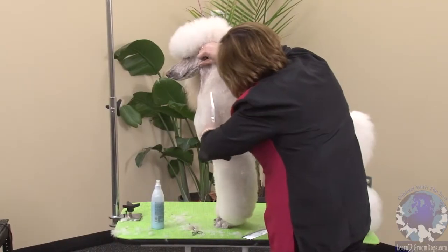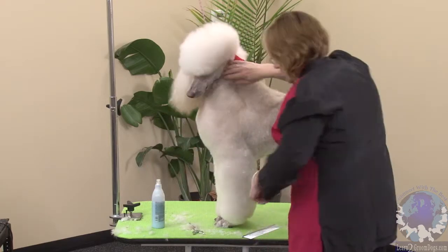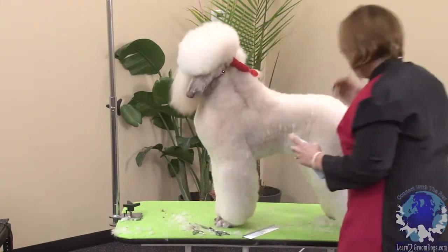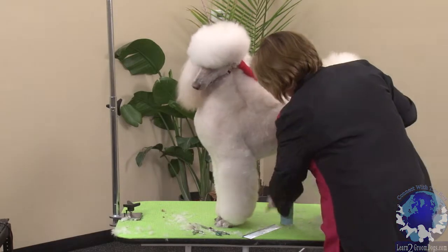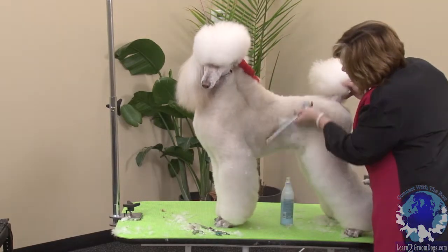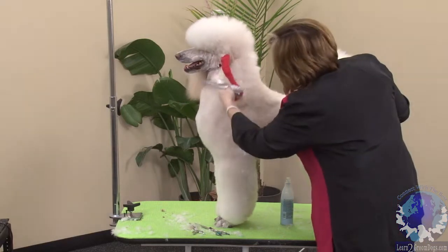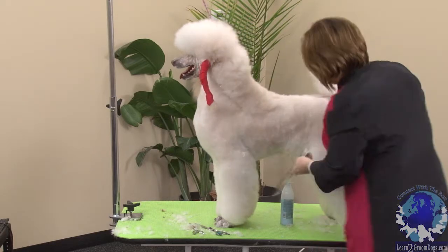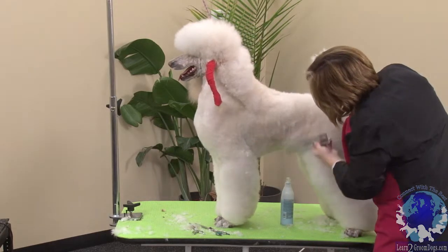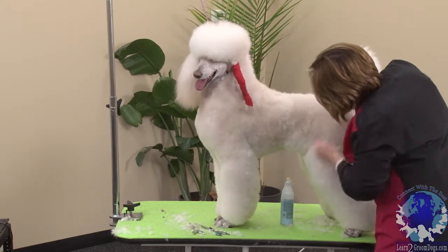Now that we have the chest somewhat set in and our rear set in, we can go in and put in our tuck-up area. A poodle should be square, so we want to leave enough fill in here, and this tuck-up should go at the last rib.